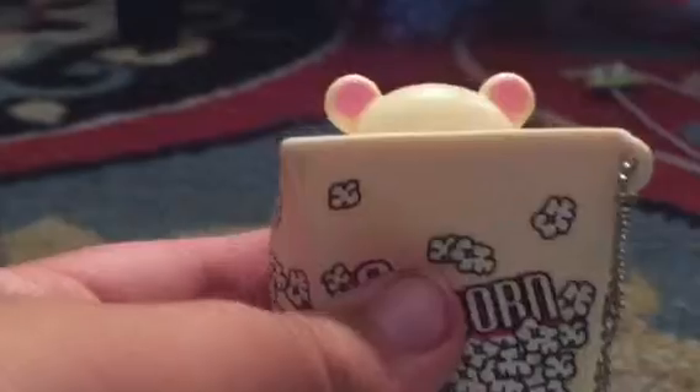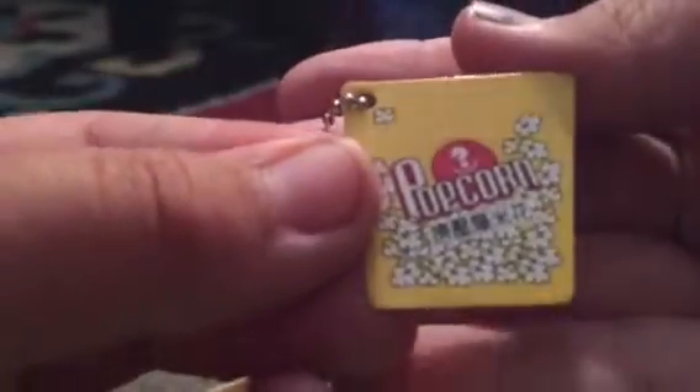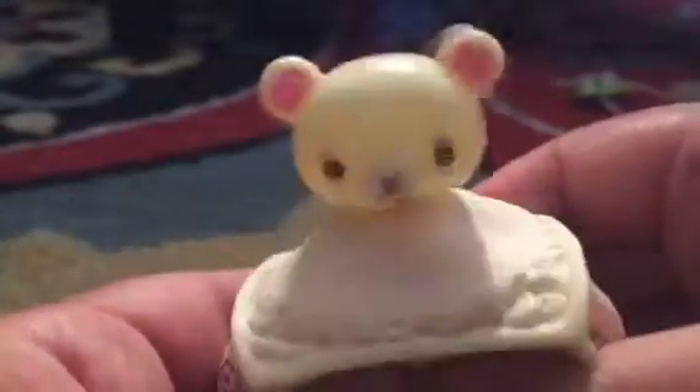First of all, I got this really Kuma-like squeeze toy. You guys see this? It is so adorable. Let me zoom in on the tag. It's a popcorn and this is so fun. Do you guys see this? The head is awesome.